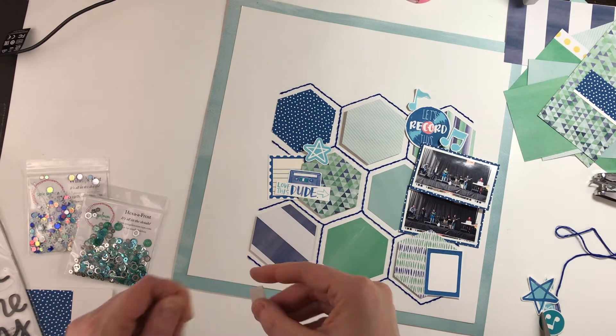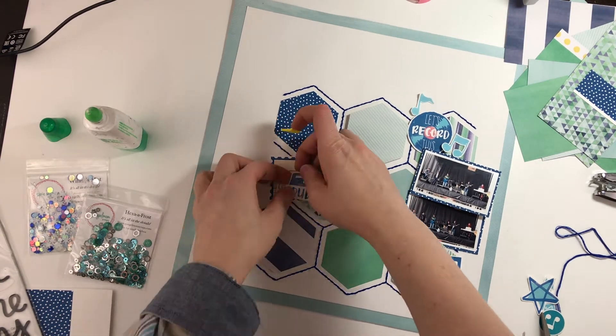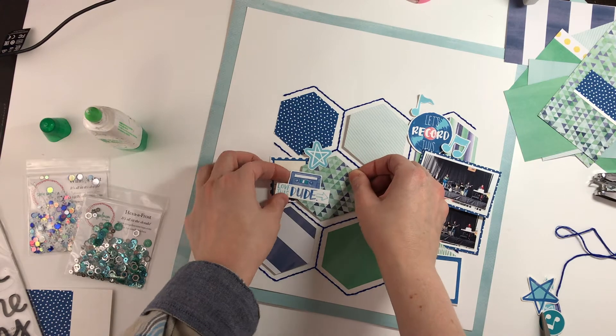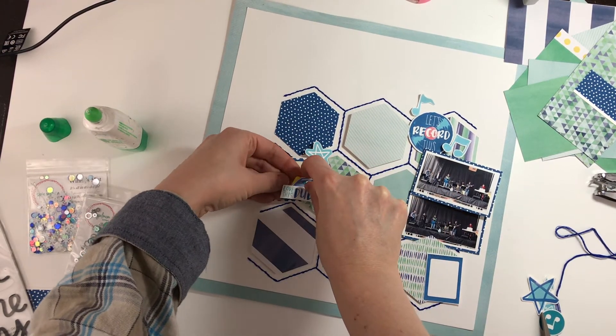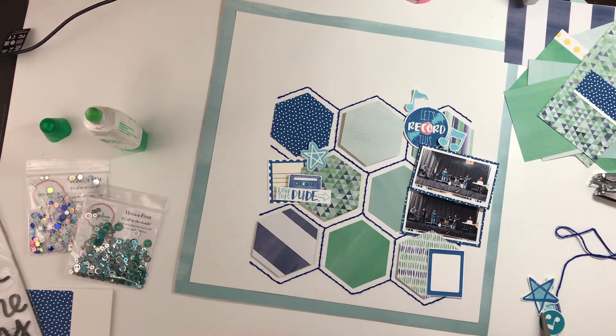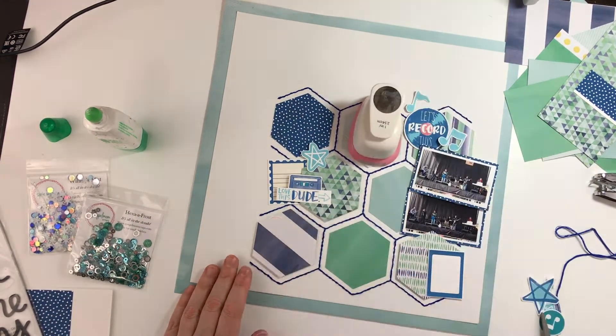I'm using some die cuts — these are all ones I printed off from the digital collection. I could size them to whatever size I wanted and they worked out perfectly. There's a whole bunch of little music notes and things in there.